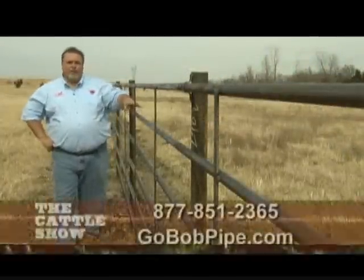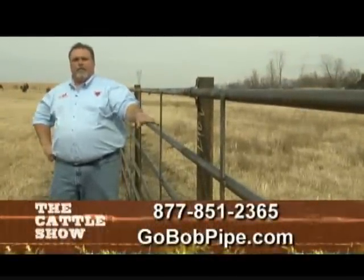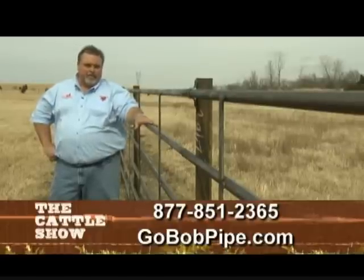We just installed 20 feet of fence in less than three minutes, and now you have a good-looking, solid steel fence that will last you a lifetime.